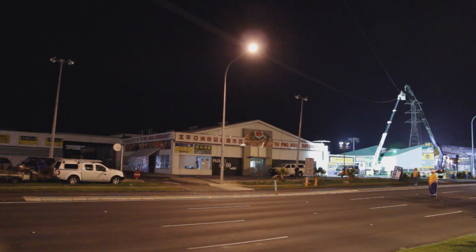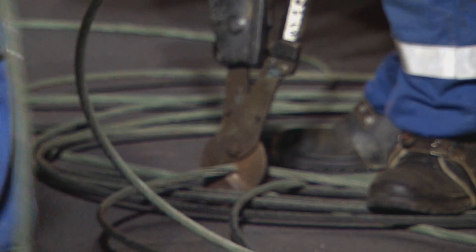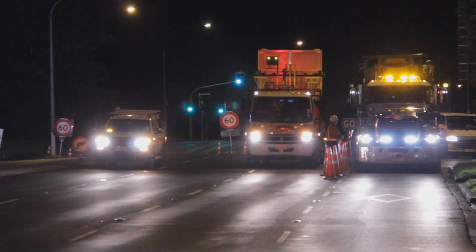We would let the wires down. The wires were then cut in two different spots. Two separate crews basically pulled the conductors off the road and then the traffic was allowed to go ahead after that.